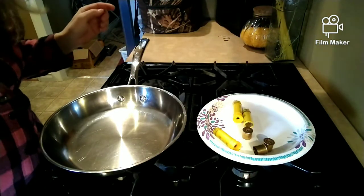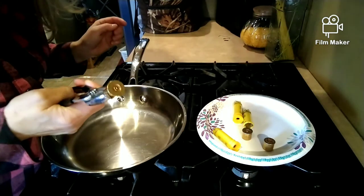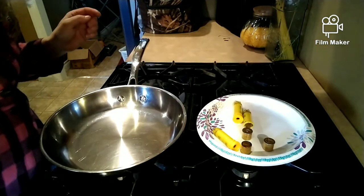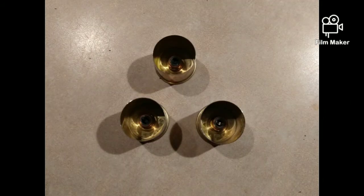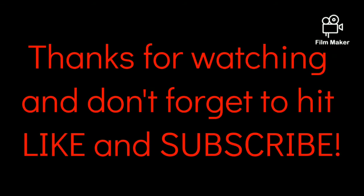Remember to use caution when picking up the brass after it's been separated. It will still be hot and the plastic will have melted, and you don't want to burn yourself. Now your shells have been separated and they are ready for crafts. Thank you.